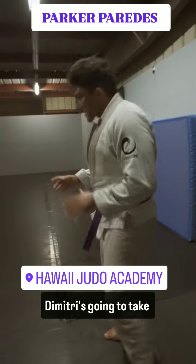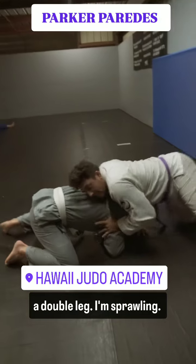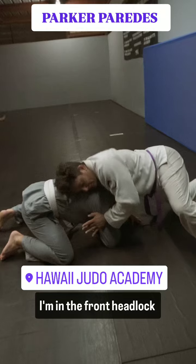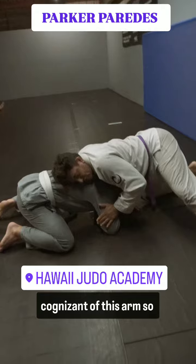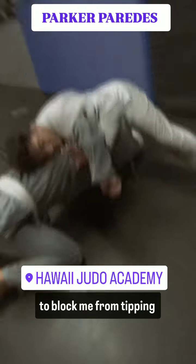It looks something like this — Dimitri is going to take a double leg. I'm sprawling, getting really heavy, and I'm in the front headlock position. I'm being cognizant of this arm so that he doesn't bring it up to block me from taking the back.